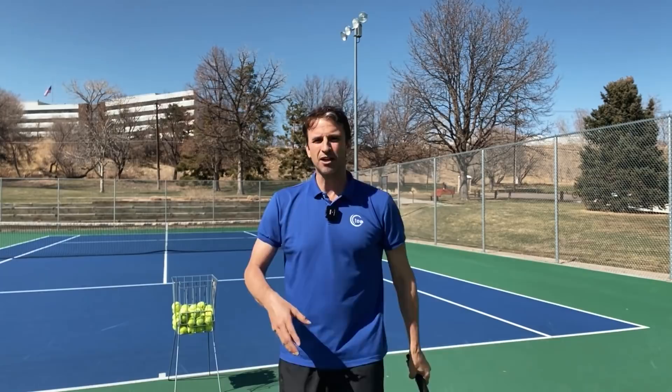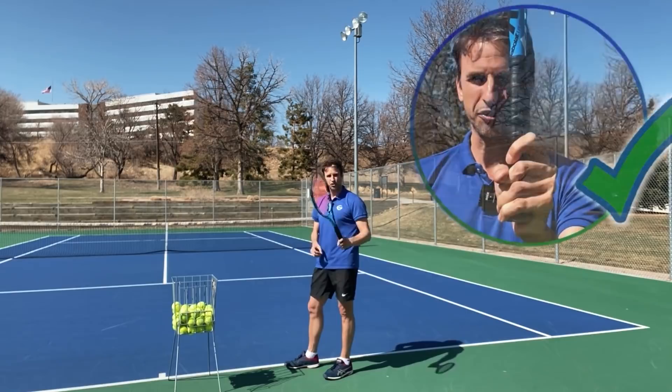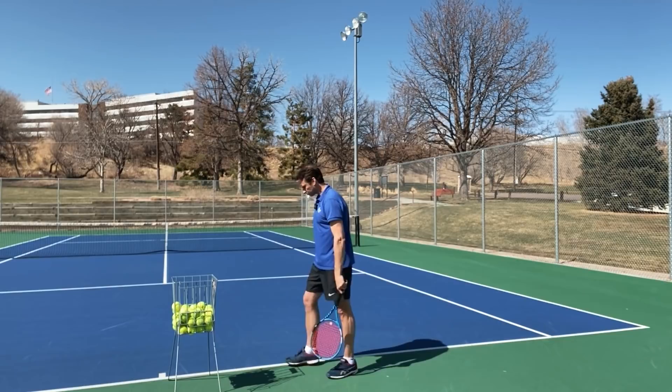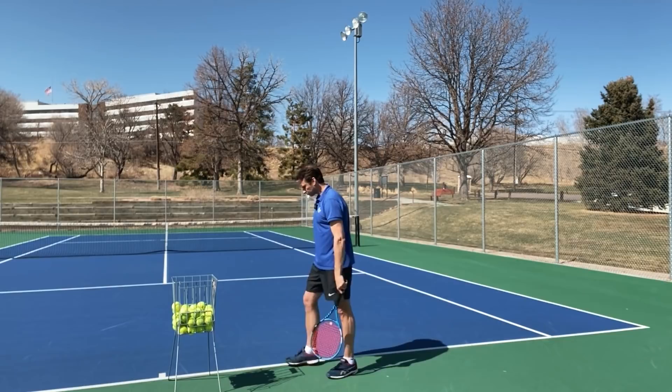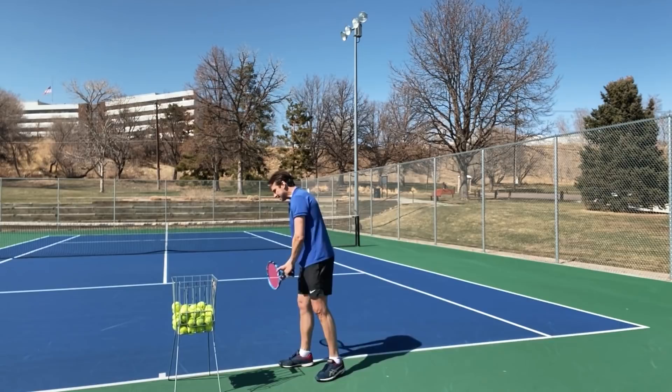I'll come up to the baseline to show you more of what I'm talking about. When you get set up in your stance, it's very important that you're clear on how you're going to start the swing. Assuming you have a continental grip — because if you don't, you can throw everything I'm about to say out — with a forehand grip you won't be able to load, coil, and make this initial move correctly. It doesn't matter if you have a platform stance or a pinpoint stance; you can hit big serves with both.